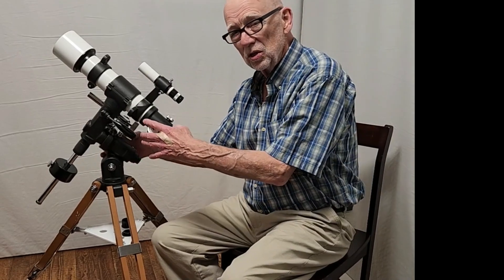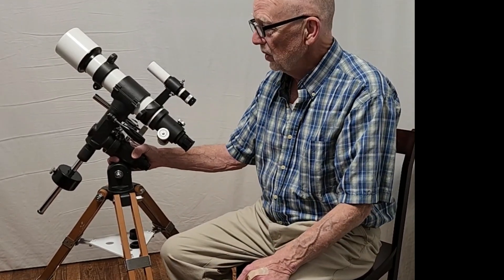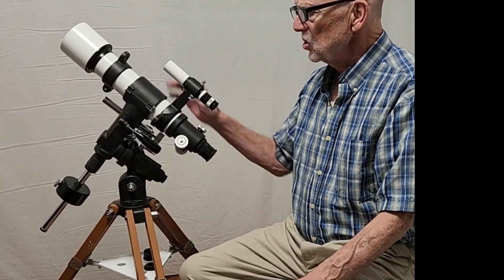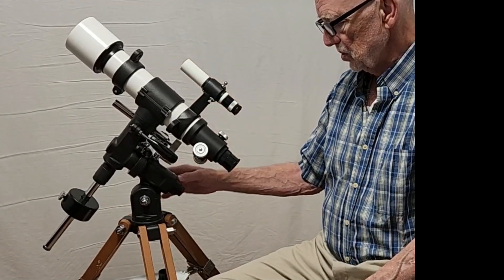You're stuck with just using a wrench, tightening it down, and going for the best you can do. Nevertheless, it still made accurate polar alignment much easier. And these scopes were mostly designed for piggyback astrophotography anyway, as you'll see.